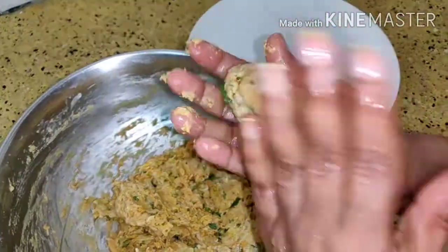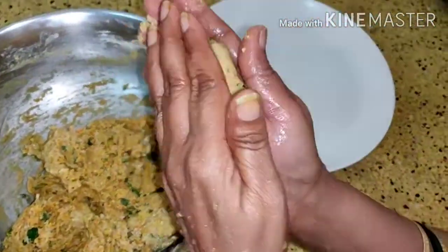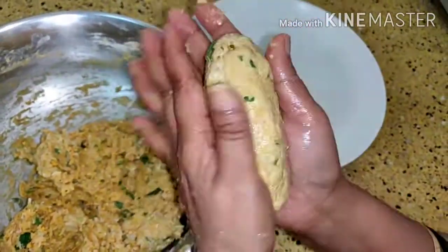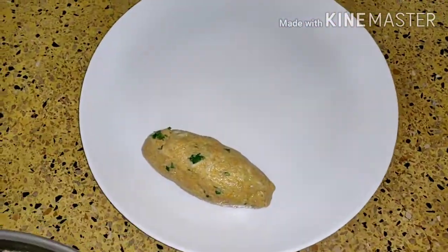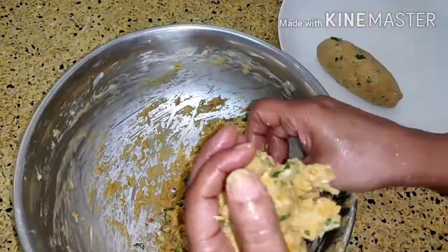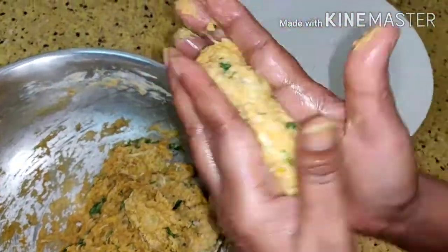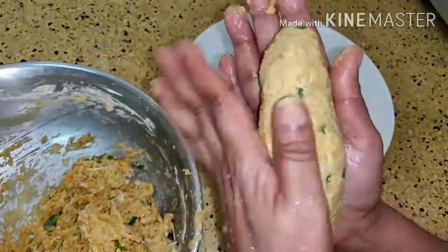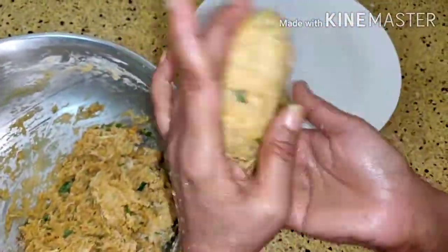You need to see if it requires some water, add to it — like this. Then you make muthiyas in this manner and then we are going to steam it. You have to steam it on medium flame for 40 to 45 minutes so that it gets cooked very well.